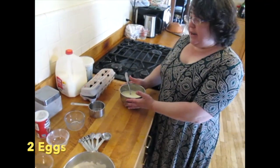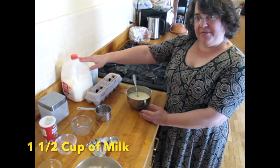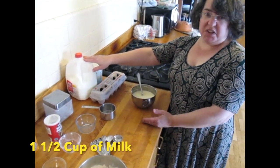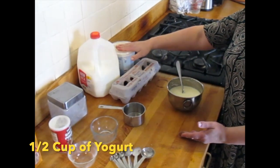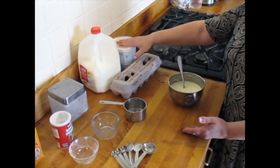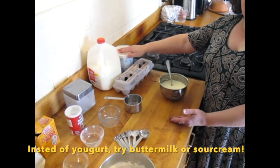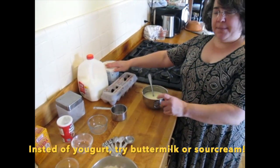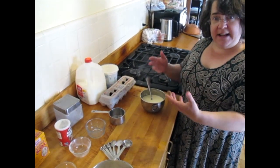Now for our wet ingredients, I've mixed two eggs and a cup and a half of milk — it doesn't matter if it's regular or skim milk, it's all good. And I've mixed in a half a cup of yogurt. You can put in a half a cup of sour cream or a half a cup of buttermilk if you wanted, but you want something a little acidic because it reacts with the baking soda and adds more rise to make nice fluffy pancakes.